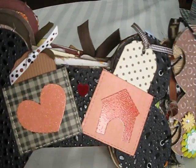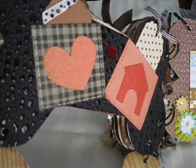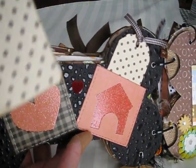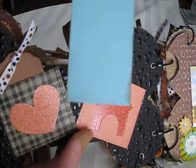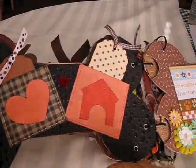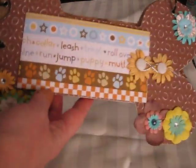And then on the top we have this — very simple. This is embossed paper from the paper company, and just a couple of simple tags for this part. And then this folds back up. And then again we have the same thing over here, decorated with more flowers.